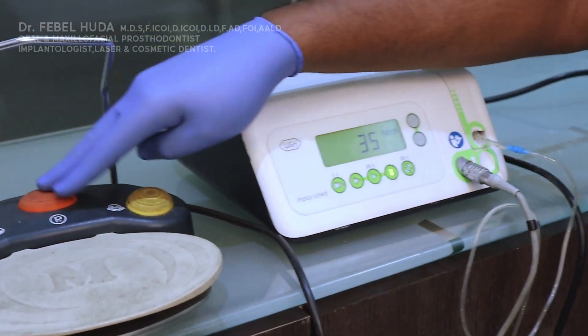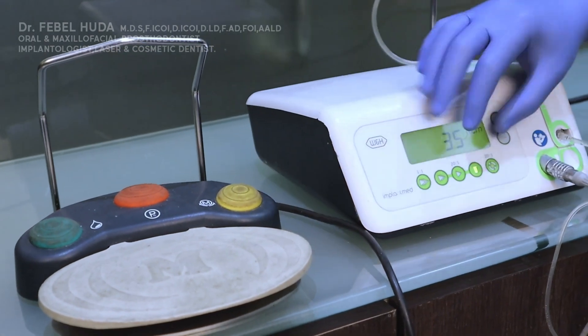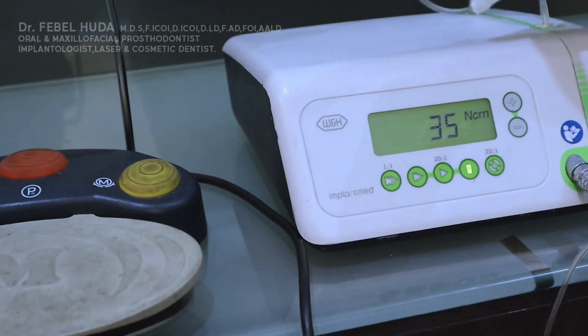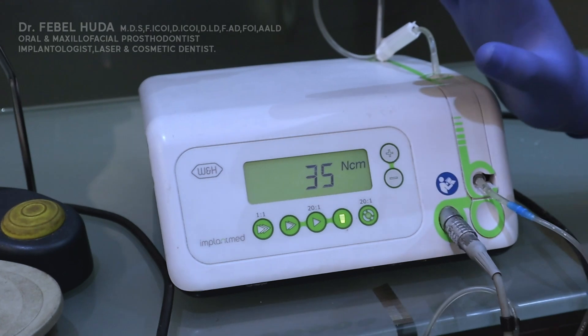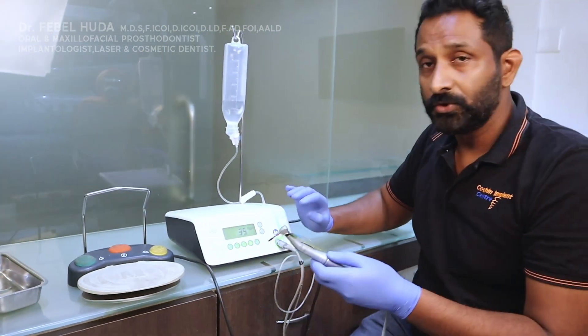To summarize: the stand has three buttons — one controls saline, one controls the program, and one controls forward and reverse movement. There are two main modes: one for osteotomy drilling and one for implant placement into bone. These are the basic controls of the physio dispenser.